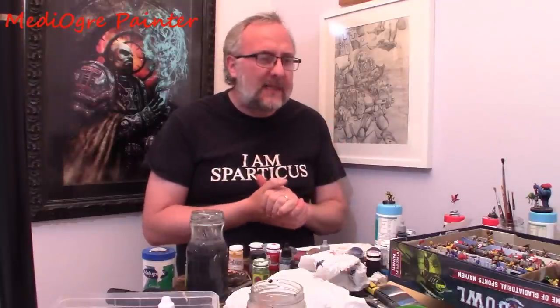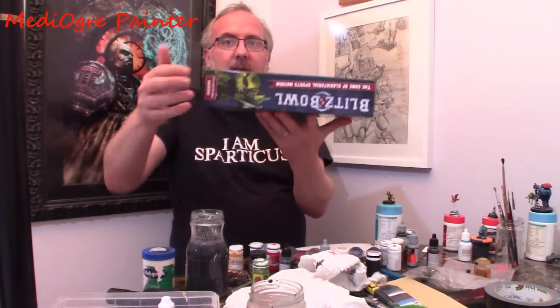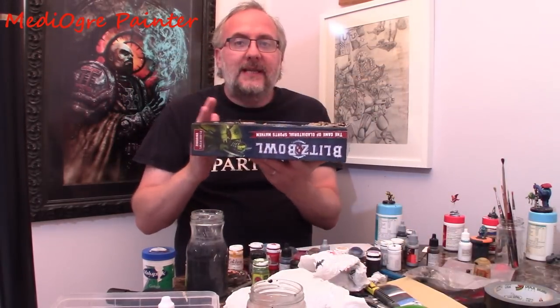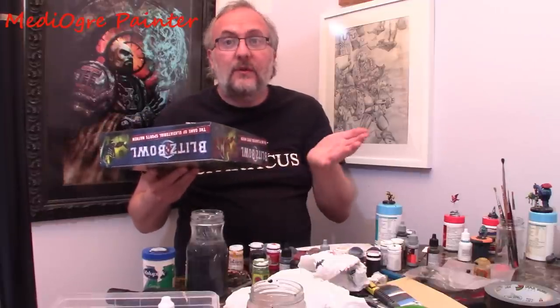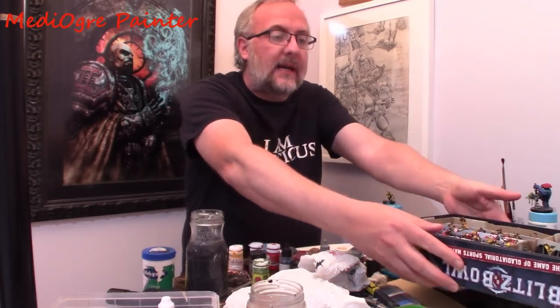So today I achieved something. I actually finished a very significant project I've been working on, probably for maybe three weeks or so in my spare time. That is basically completing all the races that you can play in Blitz Bowl that they give you rules for out of the box, including Dark Elves, which they supply a bit later in cards that were in White Dwarf.